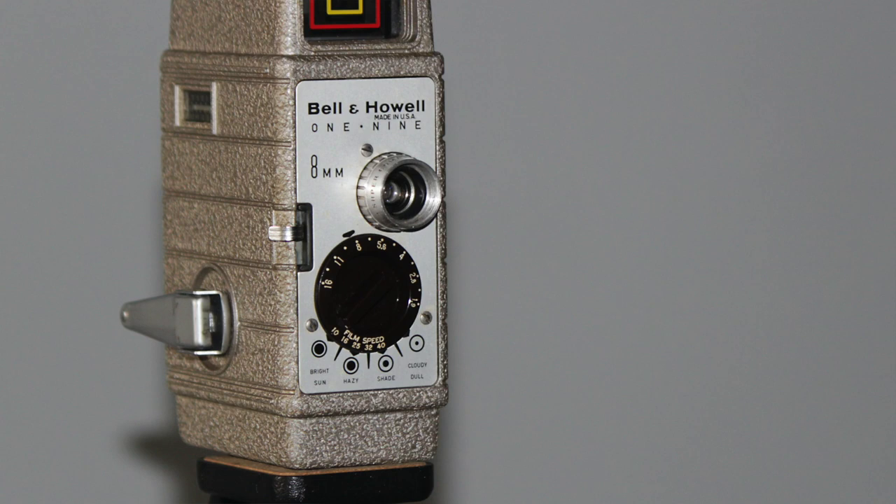Greetings folks, Michael Rosso here, Film Photography Projects, and behind the camera today is Mr. John Fidelli. How are you, John?